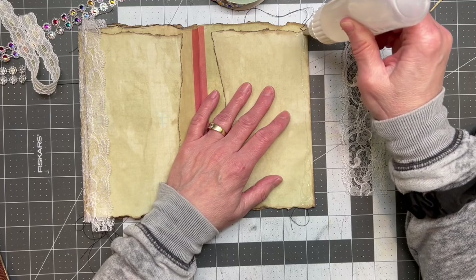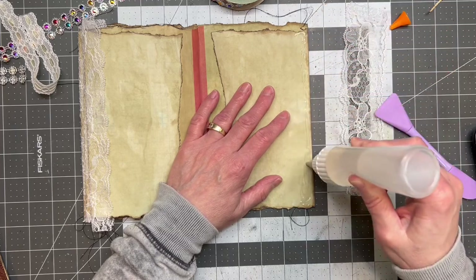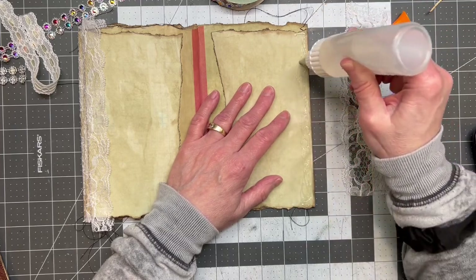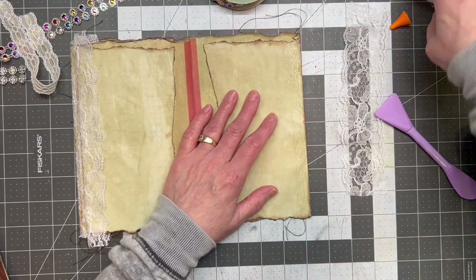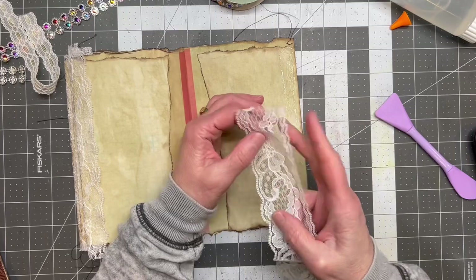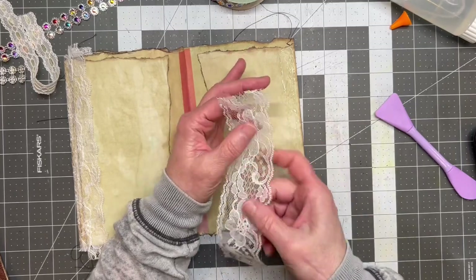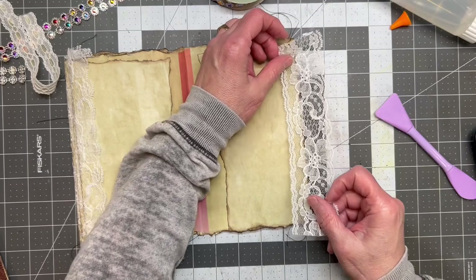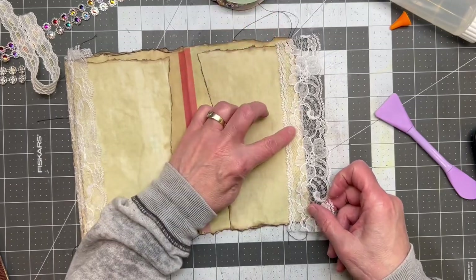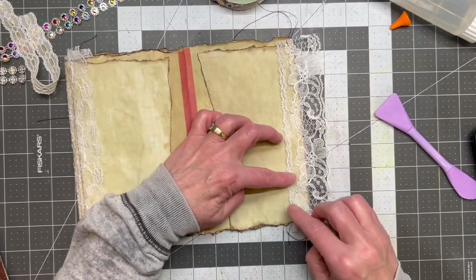I have so much junk mail and I like playing with it. If nothing else, it just gets my creativity going — just starting, cutting and chopping and ripping and laying things down. So that's always great.